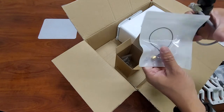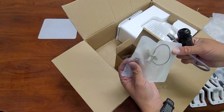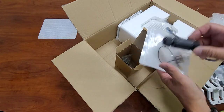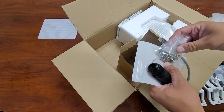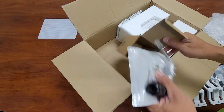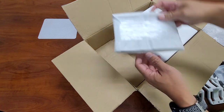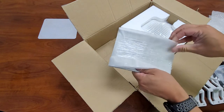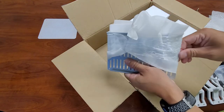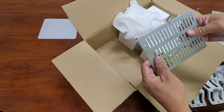We also got the N-type adapter and connector, so your Rack hotspot connects here and then this goes to the other side of the enclosure so you can hook up your antenna directly if you want. And we got some more screws included in the kit as well.